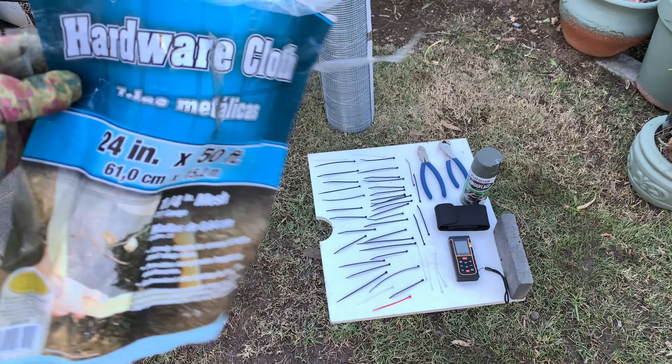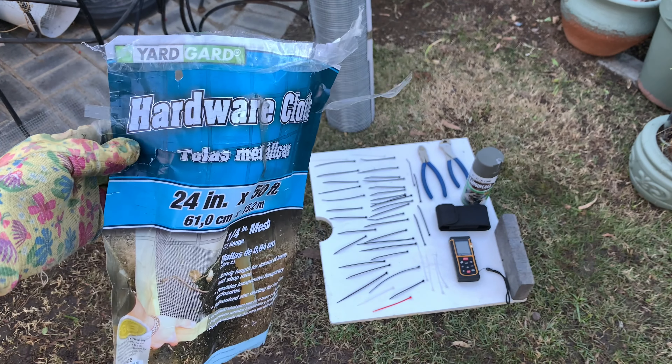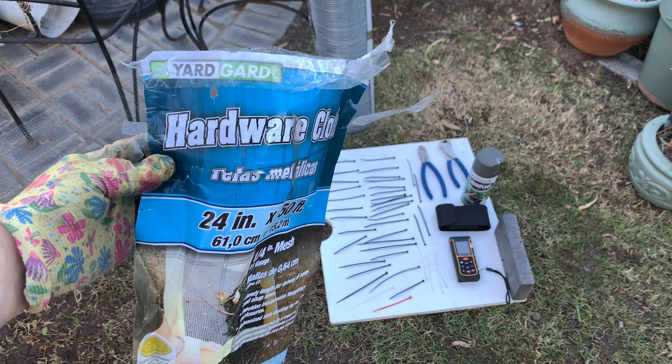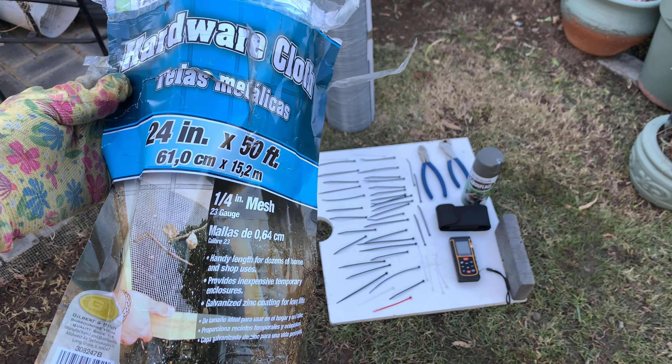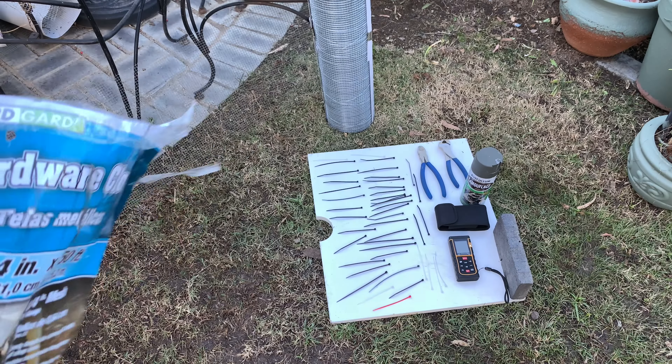This is getting harder to find in hardware stores like Lowe's and Home Depot, but I found this on Amazon — it's from Yardguard. It's 61 centimeters high by 15.2 meters in length and has a 6.35 millimeter mesh size, so that small mesh size will prevent larger animals from getting in.